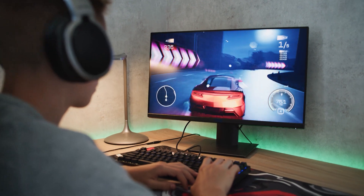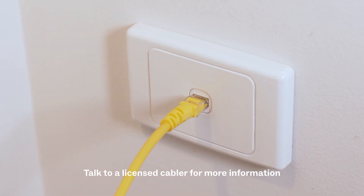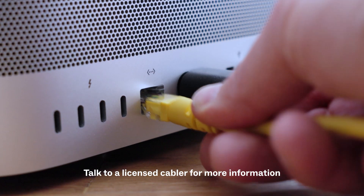And if you're going to use large amounts of data, like when you're gaming or streaming, you might need more than Wi-Fi. Connecting with an Ethernet cable could give you a more stable and faster connection.